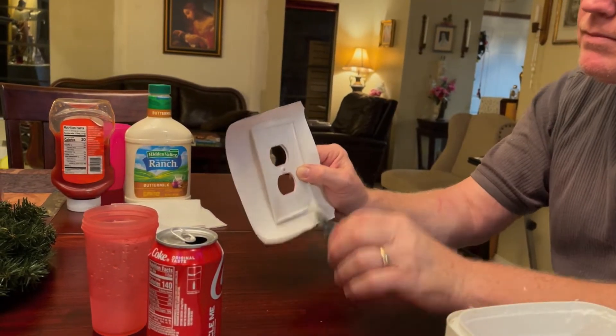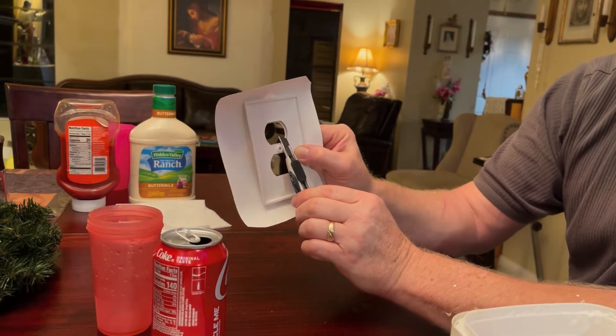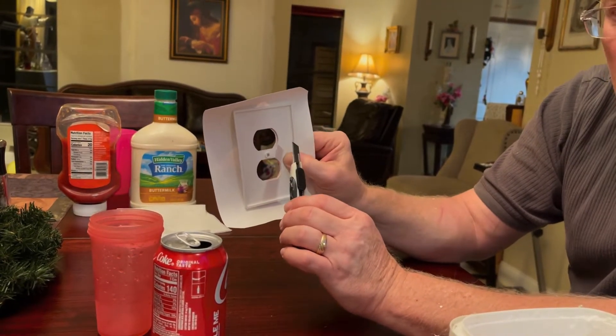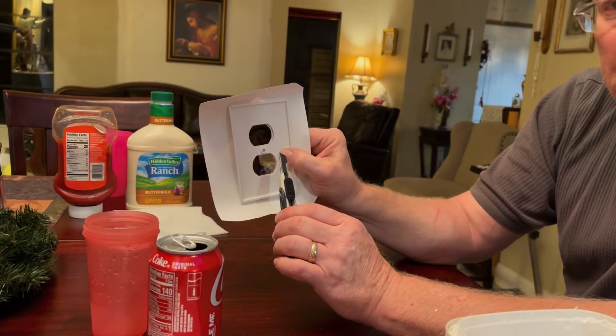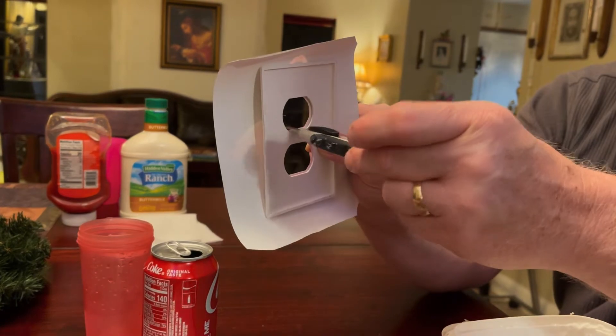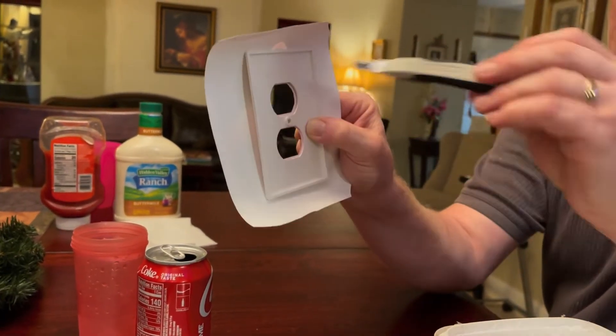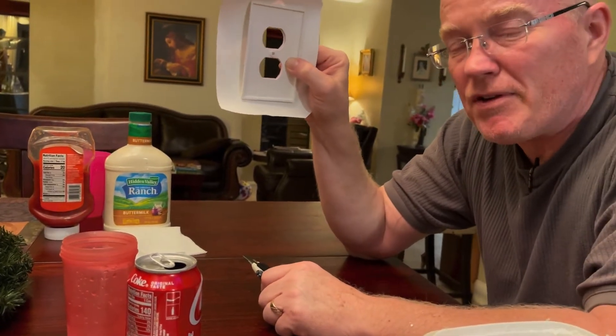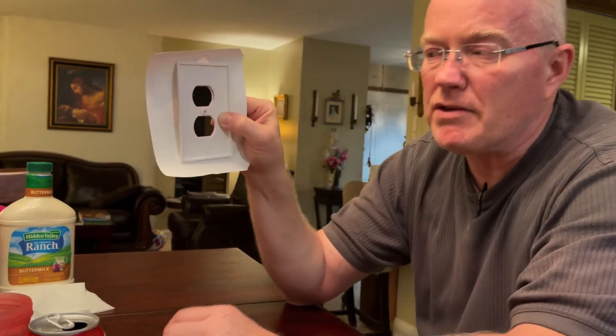If you cut it on an angle, you're cutting less paper away than you would if you had brought the blade straight up and done it directly. By cutting it on an angle, you're probably giving yourself another eighth of an inch, and that's what I recommend you do.